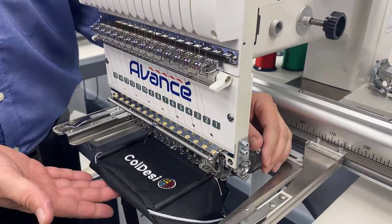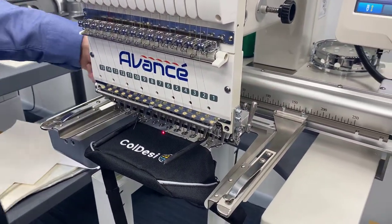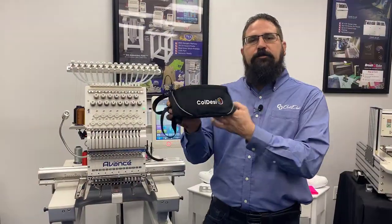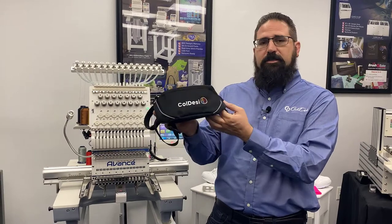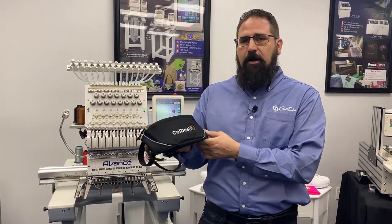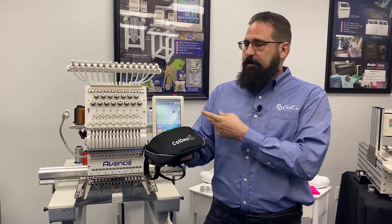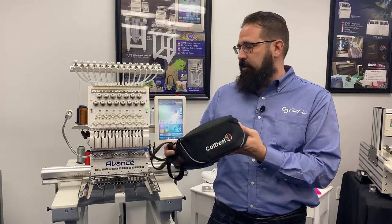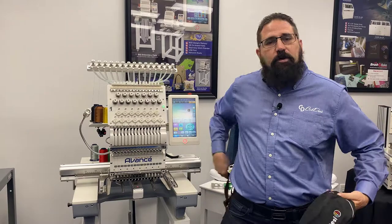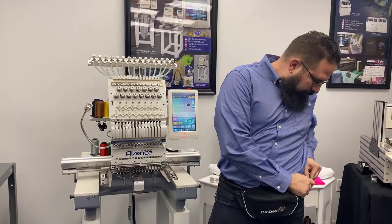Our embroidery is done, now it's time to un-grip it. Here's our finished hip pack — this one specifically is a Port Authority hip pack and you can find it on colemanandcompany.com. It came out looking great, and it's particularly easy to embroider when using the Avance 2020 and the embroidery grip. Let me show you what this product looks like and something else we created with our embroidery grip.